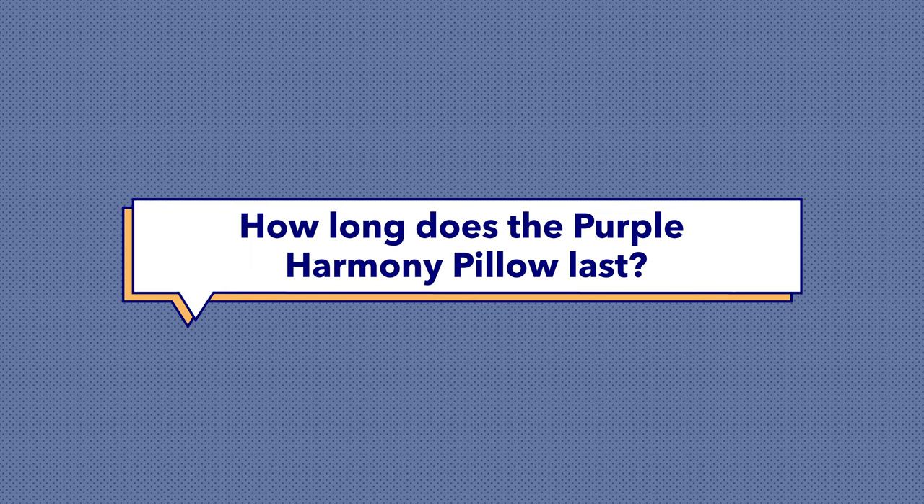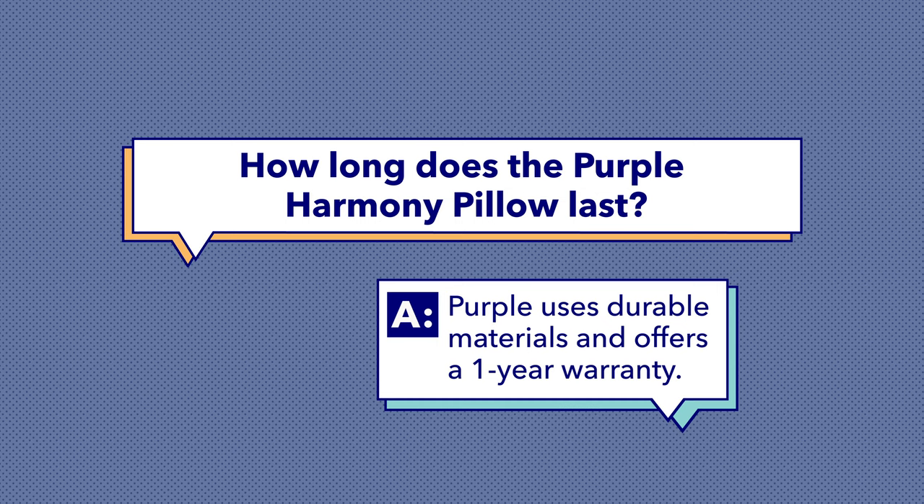In the case of the Purple Harmony, it is backed by a one-year warranty, which gives a pretty good sense that it'll last for at least a year. But in my opinion, I wouldn't be surprised if it lasted longer than that, because it's made from such durable, resilient materials.